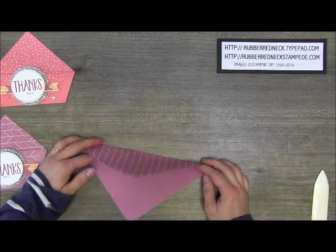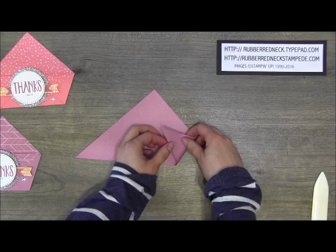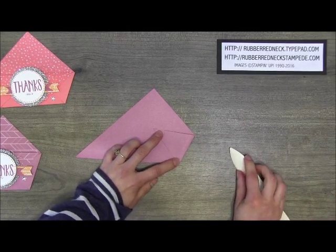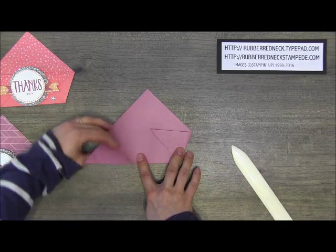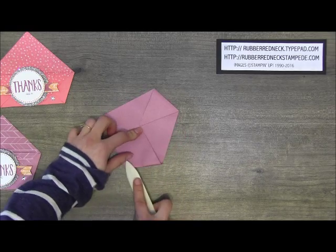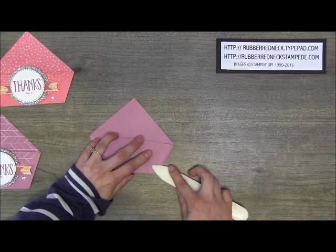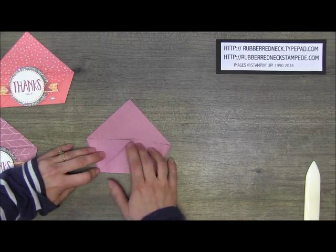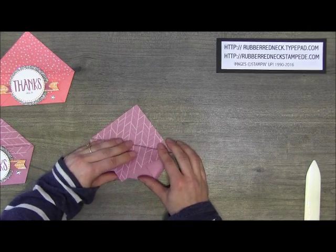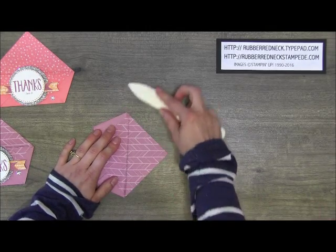Make sure you also put the printed pattern inside. Then take the right edge and fold it in at an angle, running the bone folder over it. Then fold in the left side the same way. These have been around for a long time — they make great little gifts and they're so easy to make. Then take the top piece and fold it down so it is flush with the edges you've created, and crease that down with your bone folder as well.